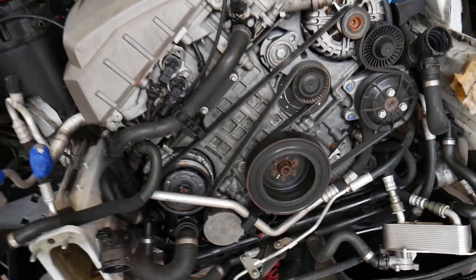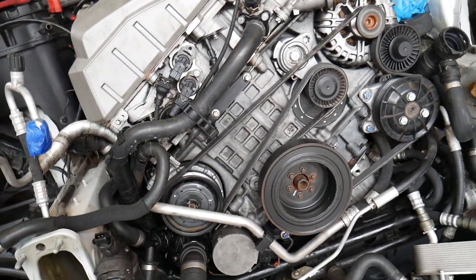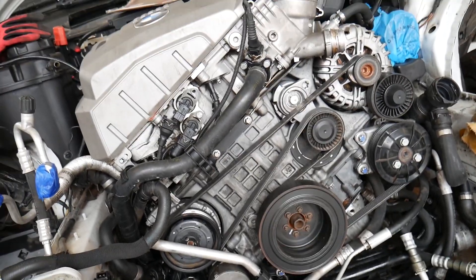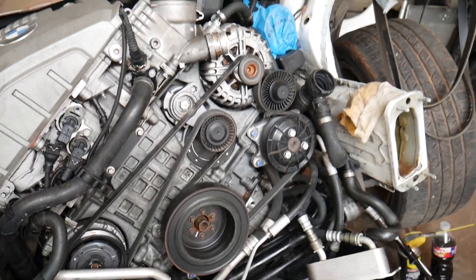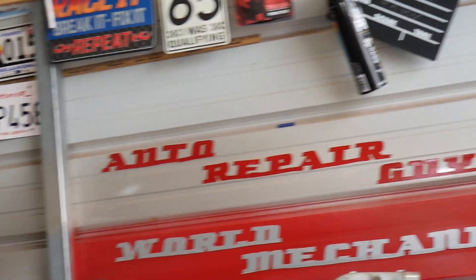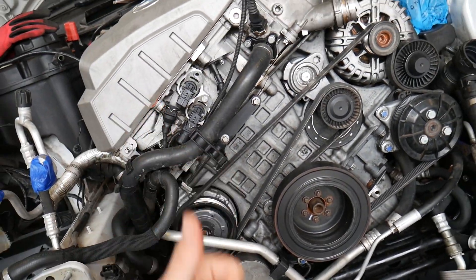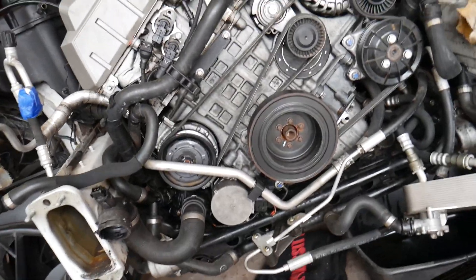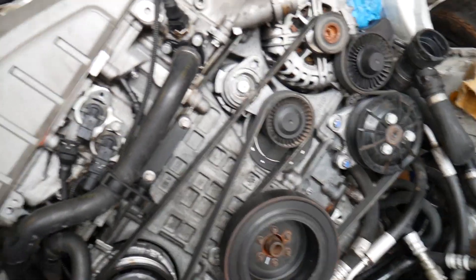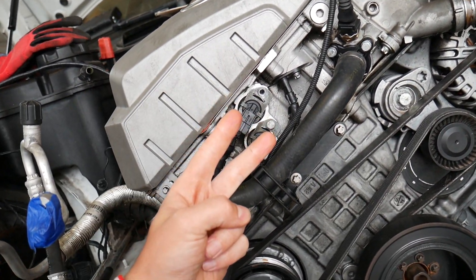This is a six-cylinder N52 engine, but even if you have a four-cylinder, six-cylinder, gasoline, or diesel engine, testing the Vanos solenoid is practically the same for pretty much any BMW. This is the engine with everything removed so we can show you in great detail how we are going to do that. Our main channel is called How To Repair — we've helped more than 71 million people, so please check it out and subscribe. We have information that can save you thousands of dollars on future repairs.